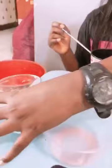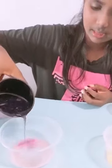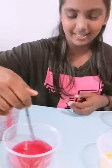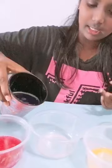Next, I am going to pour purple cabbage into the orange lemon juice. Okay, next I am going to pour the purple cabbage into the shampoo.